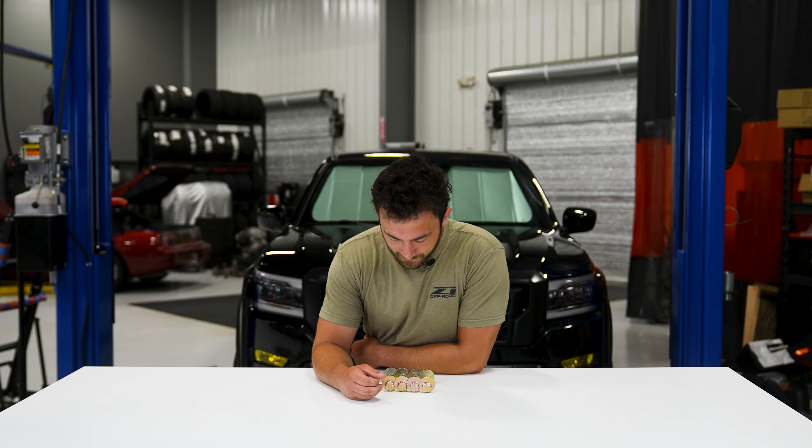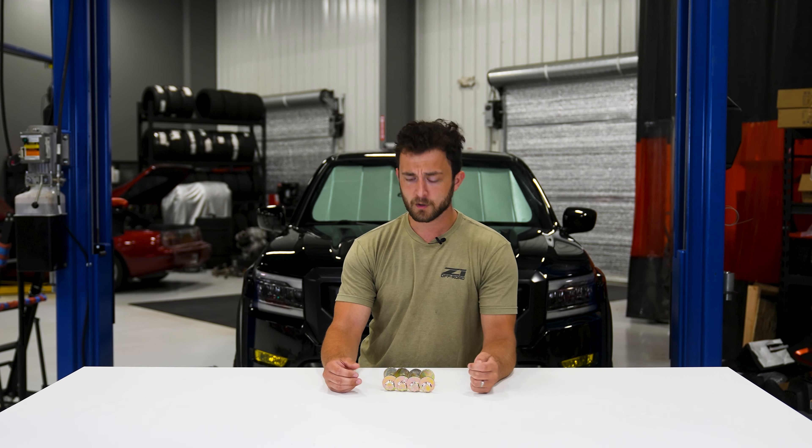We know that a lot of guys who live up north have to replace these because they rust out. A lot of people end up having to actually cut them out with a saw, and so we wanted something to be a bit more corrosion resistant and a bit stronger than the OEM.